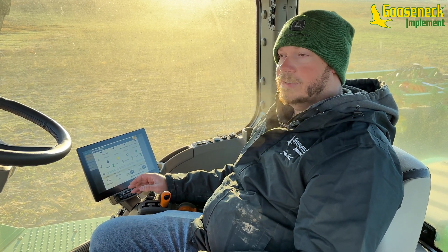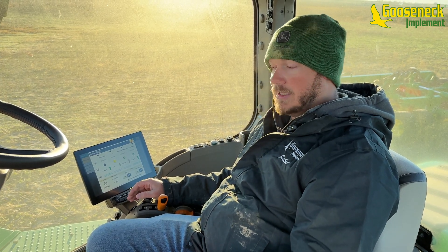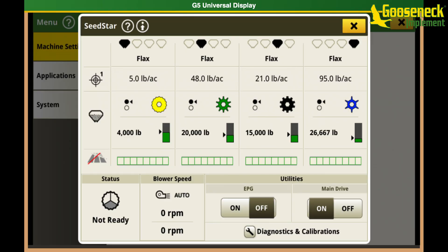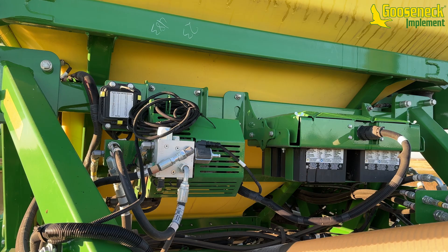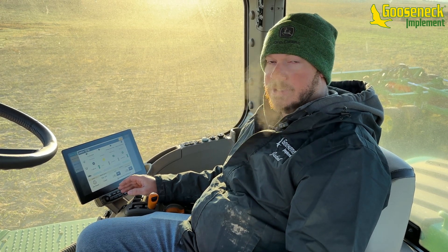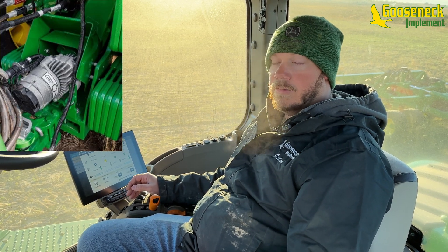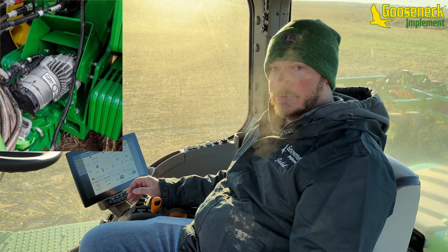The blower will speed up and slow down throughout the day as we're applying seed and fertilizer. The biggest change for this electric drive air cart is that we have to have an EPG — an electric generator driven by hydraulic motors. On a trailing cart we only get a hydraulic EPG, but on a leading cart you can choose either a PTO generator or a hydraulic generator.